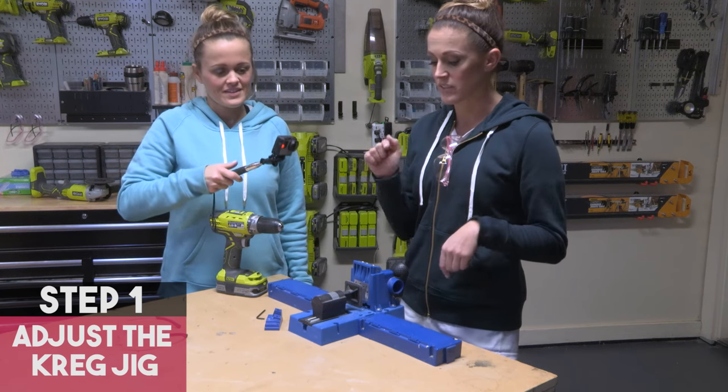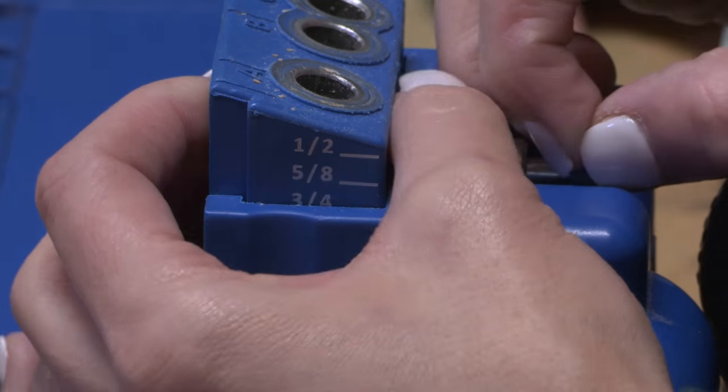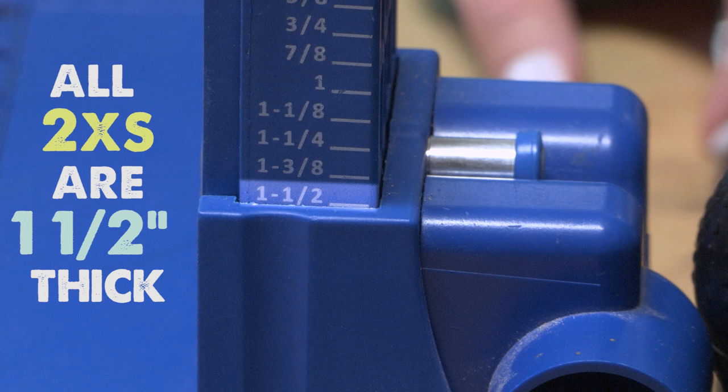First step is we're gonna set this block to the thickness of our wood. It's got a hard stop so it'll click into place and it's set. That's all you have to do for that block — simple. We're using two by six boards.